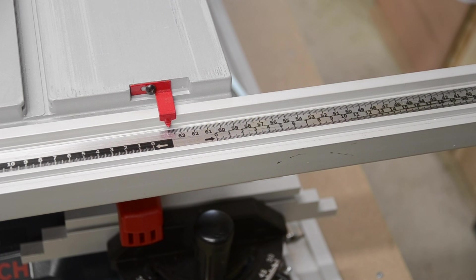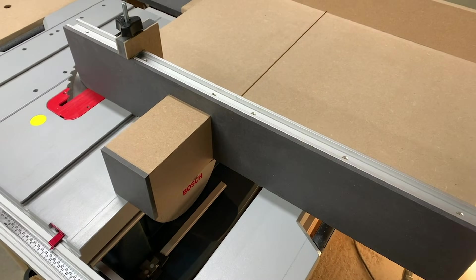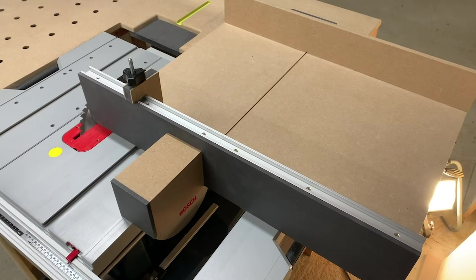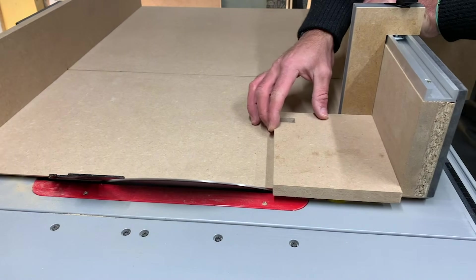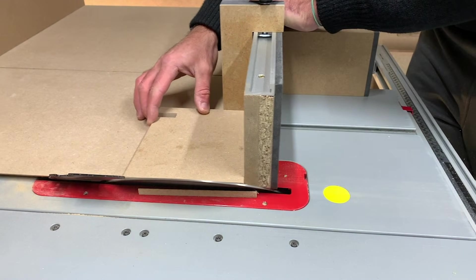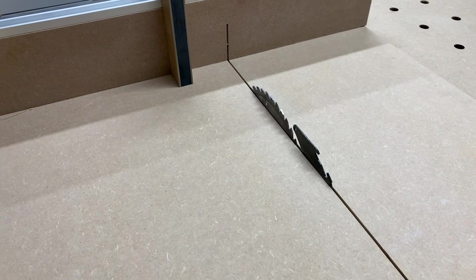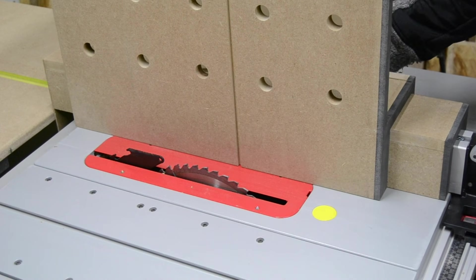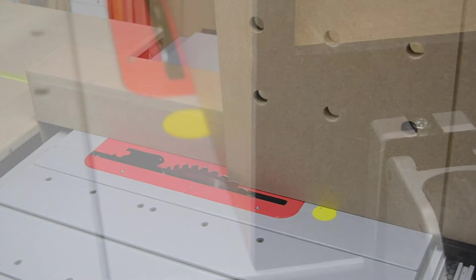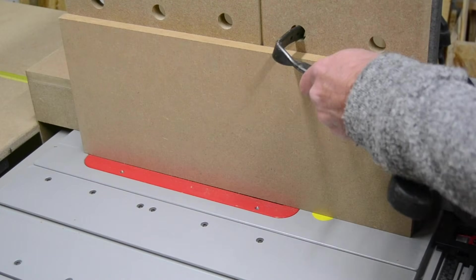Ce n'est pas le genre de machine qu'on achète tous les jours — c'est ma machine la plus chère dans l'atelier. Comme vous pouvez le voir dans cette vidéo, j'ai fait un chariot de coupe, ce qui permet vraiment d'exploiter au maximum ce type d'appareil. Vous pouvez faire des coupes en série avec des dimensions que vous pouvez reporter. J'ai aussi créé un chariot vertical — vous pouvez voir la vidéo dédiée. Ça permet encore d'autres créations, toujours avec la même machine, sans forcément rajouter un budget extraordinaire — c'est juste des panneaux de MDF.